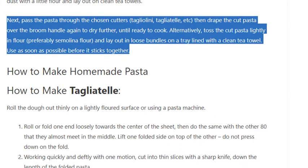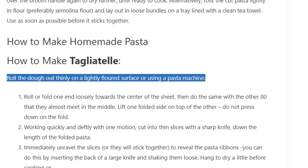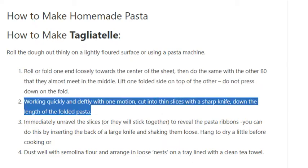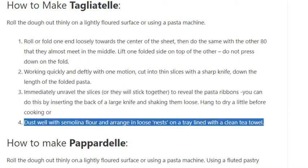How to make tagliatelle: Roll the dough out thinly on a lightly floured surface or using a pasta machine. Roll or fold one end loosely towards the center of the sheet, then do the same with the other end so that they almost meet in the middle. Lift one folded side on top of the other — do not press down on the fold. Working quickly and deftly with one motion, cut into thin slices with a sharp knife down the length of the folded pasta. Immediately unravel the slices, or they will stick together, to reveal the pasta ribbons — you can do this by inserting the back of a large knife and shaking them loose. Hang to dry a little before cooking, or dust well with semolina flour and arrange in loose nests on a tray lined with a clean tea towel.